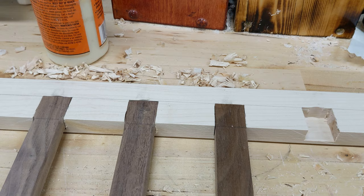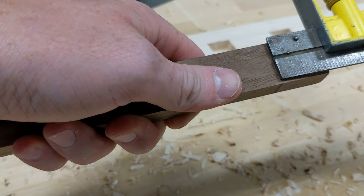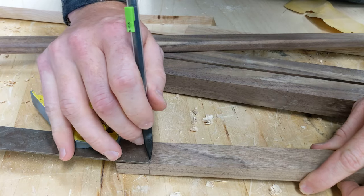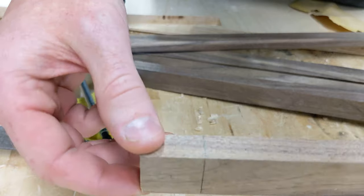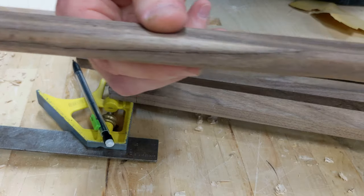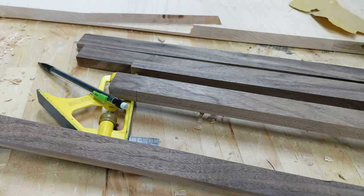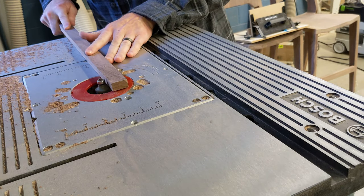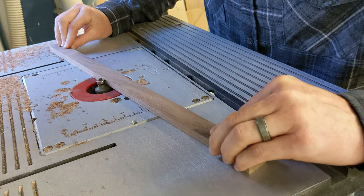Now that every single slat was laid out to its respective mortise, it was time to put a round-over edge on the slats using the router table. I didn't want sharp edges - mostly I didn't want any slivers, and if Kai's reaching in and out of the bars I wouldn't want him to get cut or snagged. I set up my adjustable square as a jig so I could do this repeatably and fairly quickly. I want to make a safety disclaimer: the router table is the tool I fear the most in the shop and the one that's given me my worst injury.